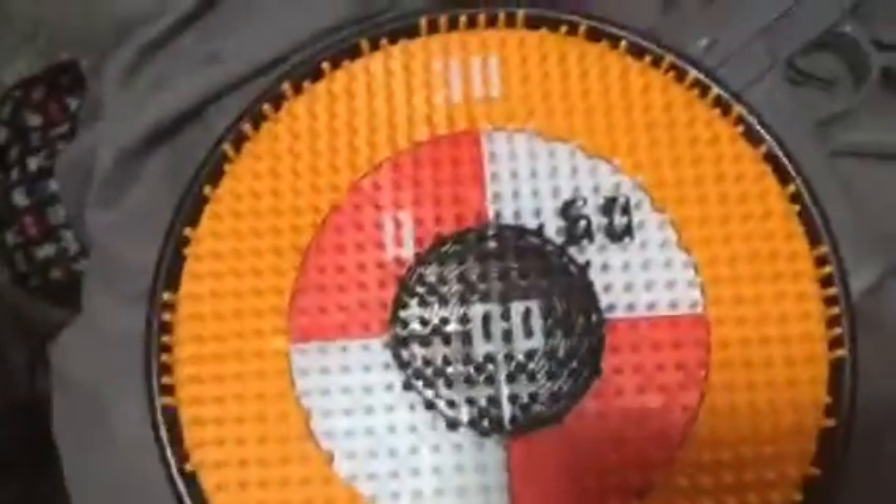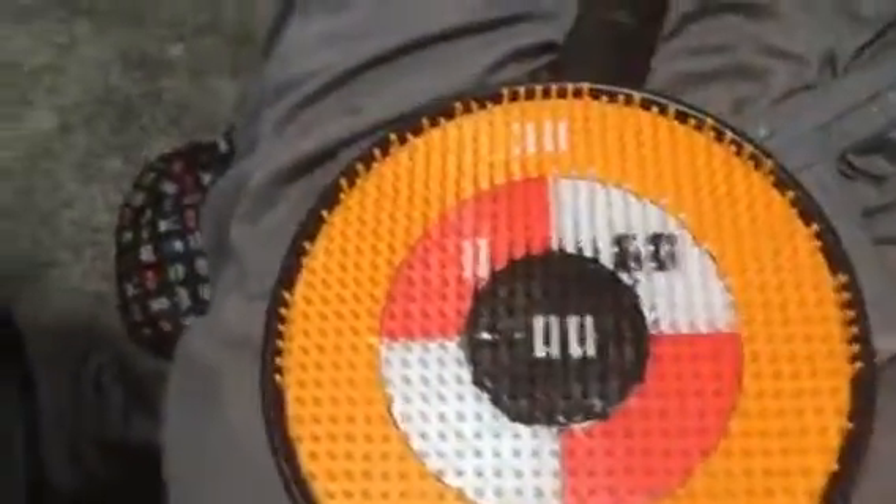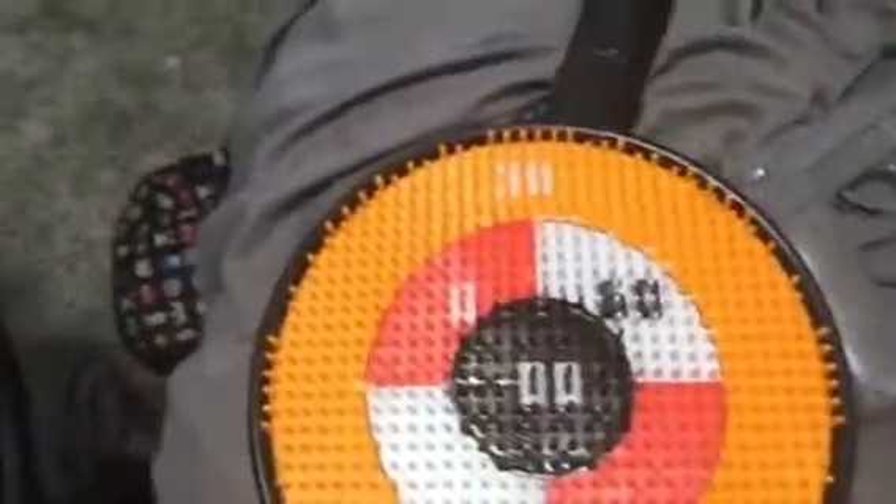If you have this kind of a dartboard and you're missing your darts — some of mine have just broken because I chucked them too hard — I'm going to show you what you can use instead of your darts for this game.